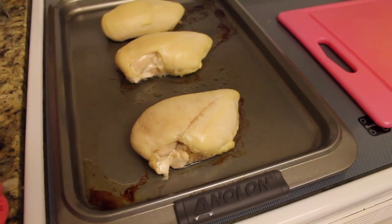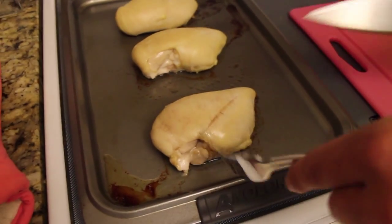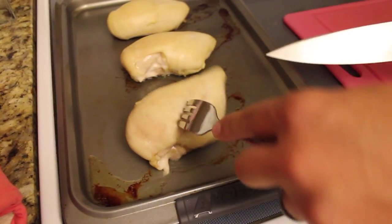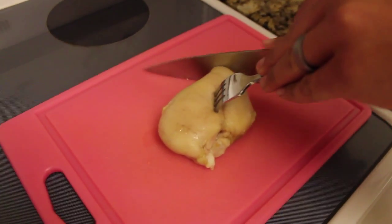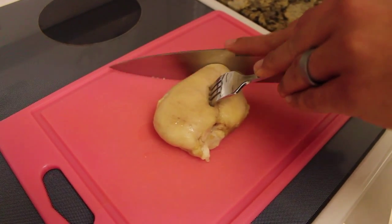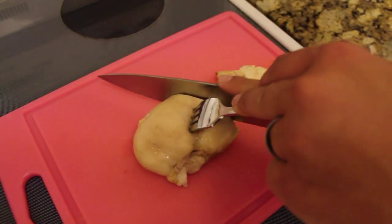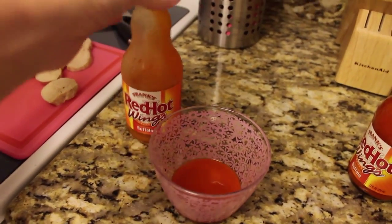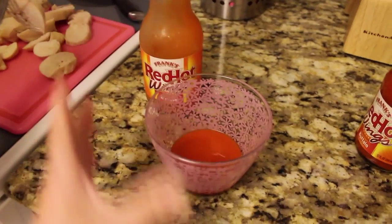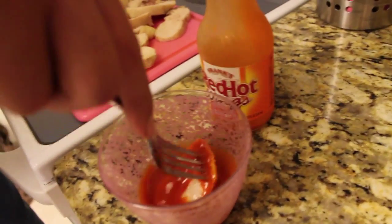I just pulled the chicken out of the oven — I put it in for 28 minutes. Now we are going to cut it into little pieces. I went ahead and poured my hot sauce into a small bowl and now we are going to take the pieces of chicken that we cut and dip them into the hot sauce, making sure that each piece is completely covered.